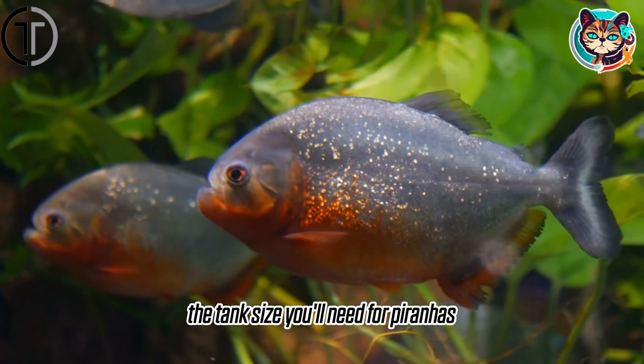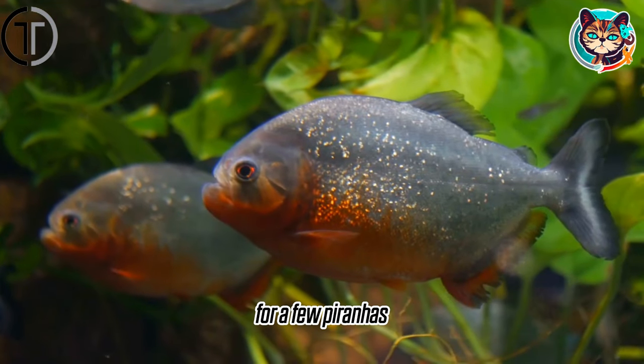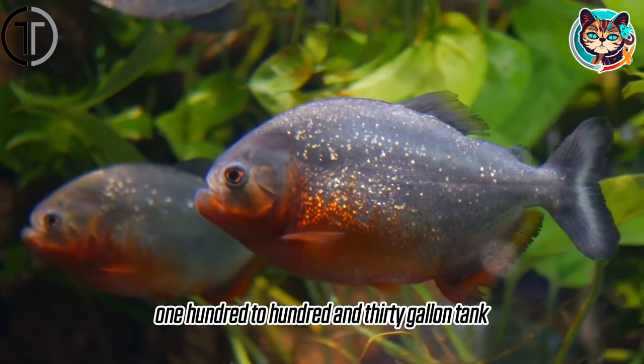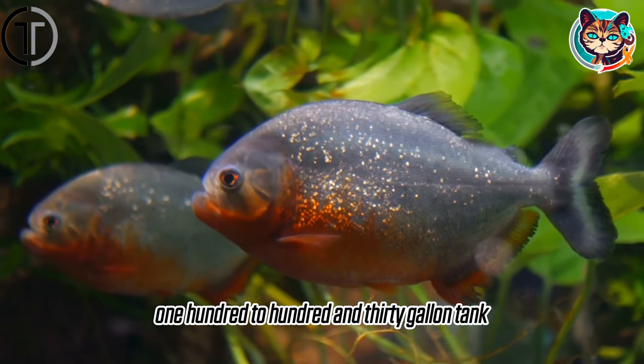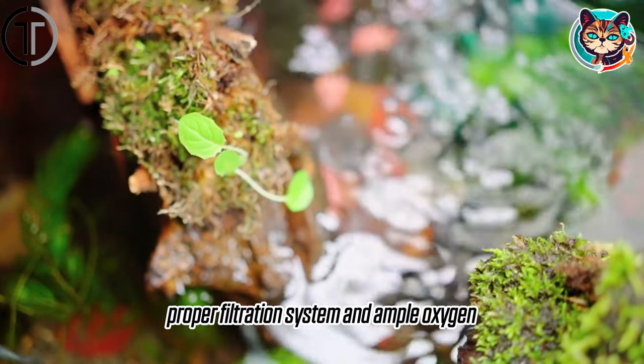The tank size you'll need for piranhas largely depends on their species and number. For a few piranhas, you would need at least a 100 to 130 gallon tank. It's crucial for the tank to have a proper filtration system and ample oxygen.